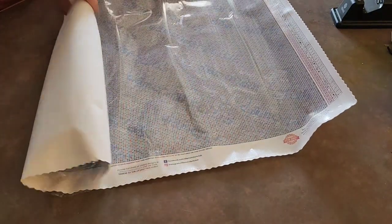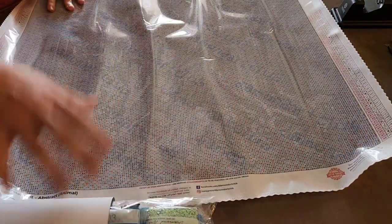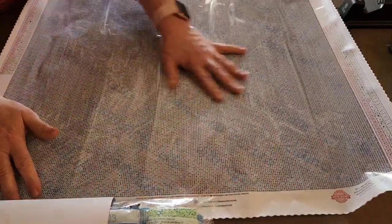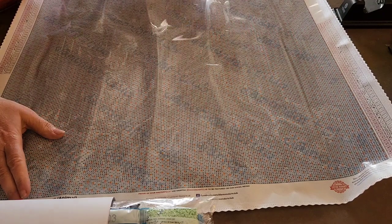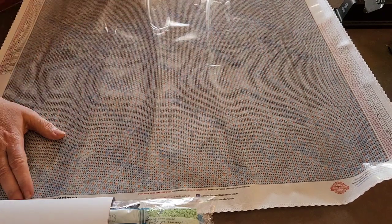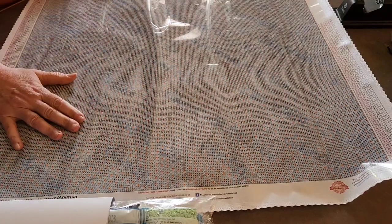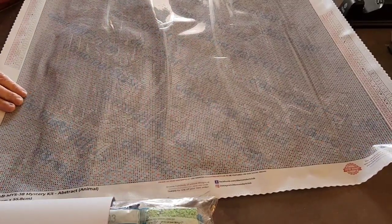You cannot really tell what it is because Diamond Art Club has their watermark all throughout here, done with oranges, whites, dark blues, and blacks. So it makes it really hard to make out what the picture is.